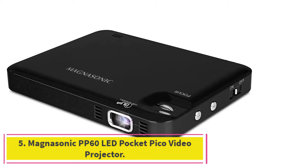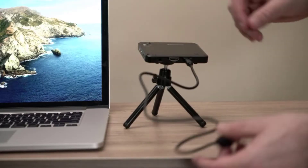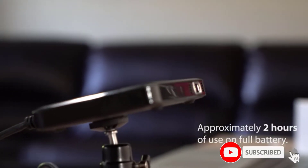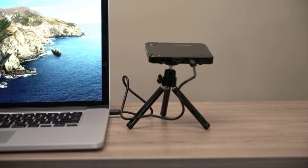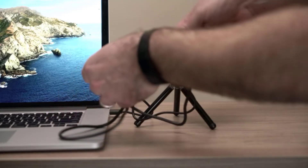At number 5: Magnasonic PP60 LED Pocket Pico Video Projector. This small yet powerful Pico Projector is great for baking or craft projects as it gives a vivid display quality. It comes with HDMI, micro HDMI, and MHL cables, plus Samsung Galaxy adapters so you can easily connect it to your Android device. It also has an internal speaker so you can listen to music while decorating cookies. With 25 lumens and a high contrast ratio, it delivers brilliant picture quality and can project images at 854 by 480 pixels, which is good enough for projecting onto cookies.